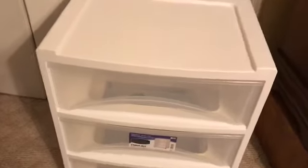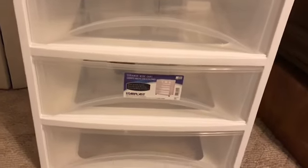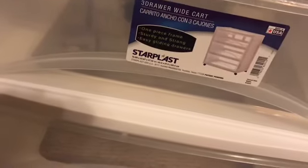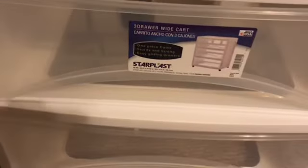Joe Clive wanted to get this little shelf to put some things in his closet. It's a Starplast three-tier wide cart, and we're going to set it in the closet.